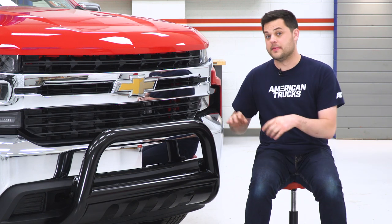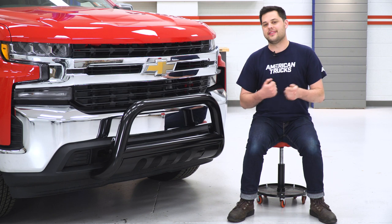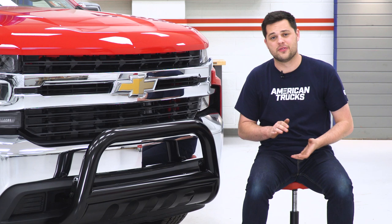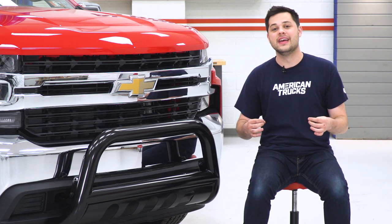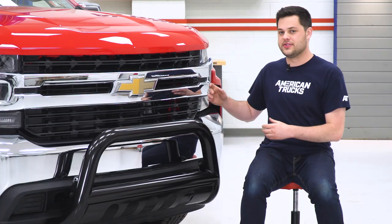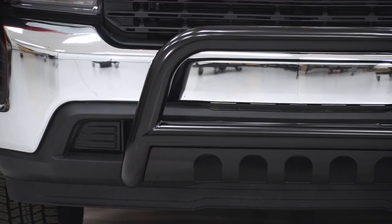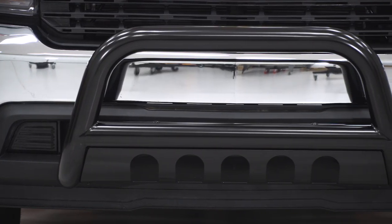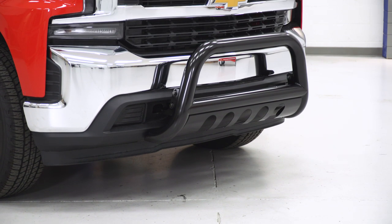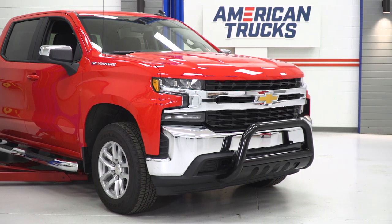If you're not a fan of the black looks — and I do typically like that stealthy blackout look — on this truck we have a lot of chrome from the factory. So I would understand getting the bare stainless version, which Barricade does offer. It would match perfectly to the front end of this 19 Silverado. However, it is going to cost a little bit more — around 290 bucks for the polished stainless, while the black version is around 230 bucks.